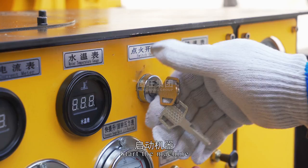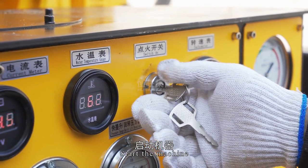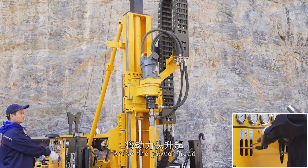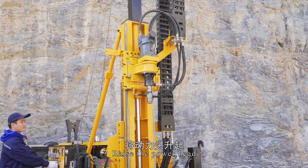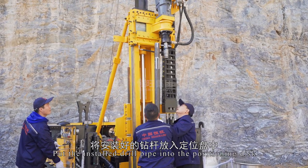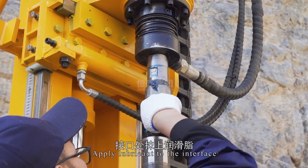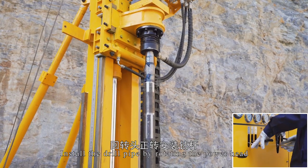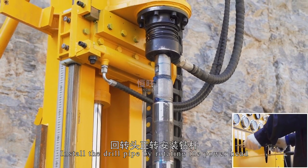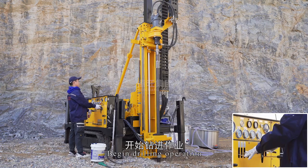Turn on the power and start the machine. Raise the power head, then move the power head away. Put the installed drill pipe into the positioning disk and apply lubricant to the interface. Install the drill pipe by rotating the power head. Start the mud pump, increase the throttle, and begin drilling operation.